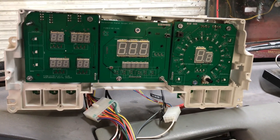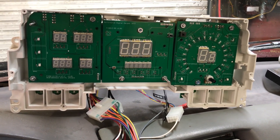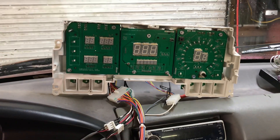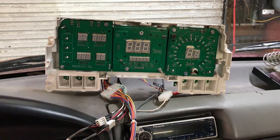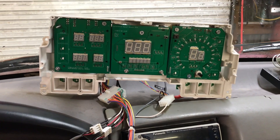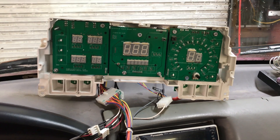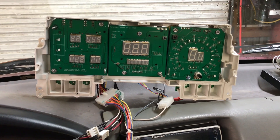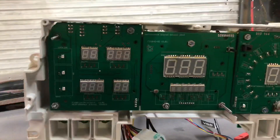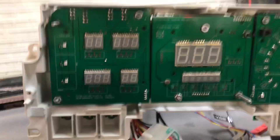I finally got the digital cluster temporarily wired up into my truck for testing purposes. As you can see it's kind of a mess, just sitting up on the dashboard with wires running everywhere. I just wanted to do an initial test — check all the indicator lights and make sure the gauges are acting correctly before I do more extensive testing. Let's go over everything real quick; we'll start here on the left side of the cluster.